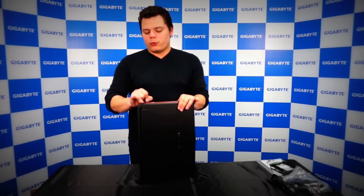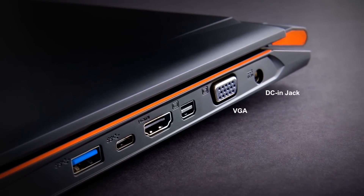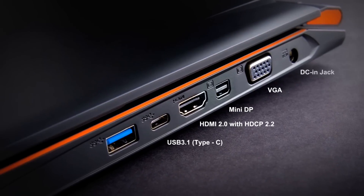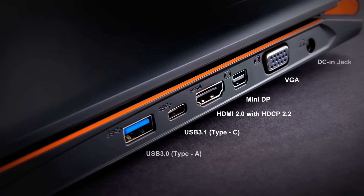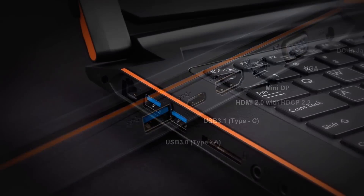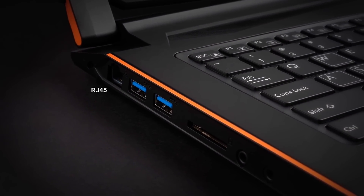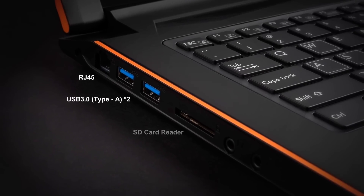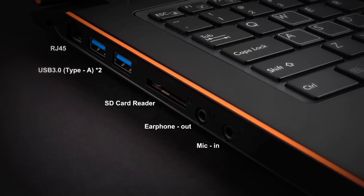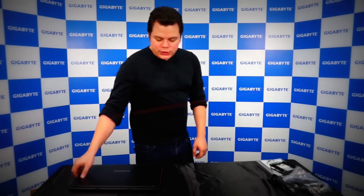From the right side you have the DC-in, VGA port, HDMI 2.0, USB 3.1 Type-C, and one USB 3.0 port. On the left side you have a Kensington lock port, Ethernet port, two USB 3.0, one SD card reader, and microphone-in and headset-in.